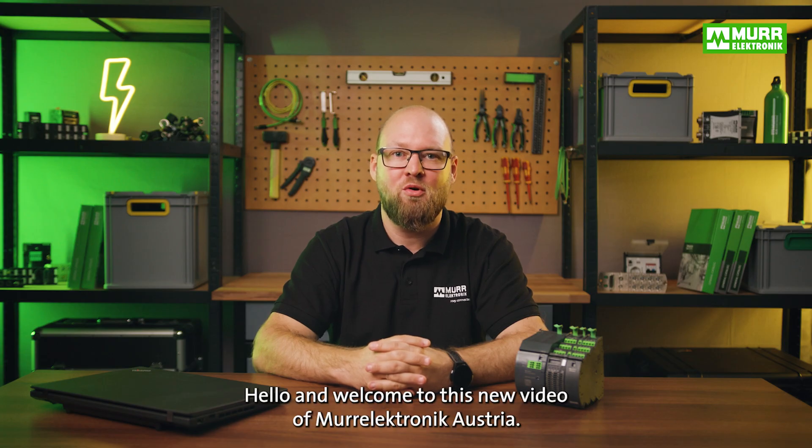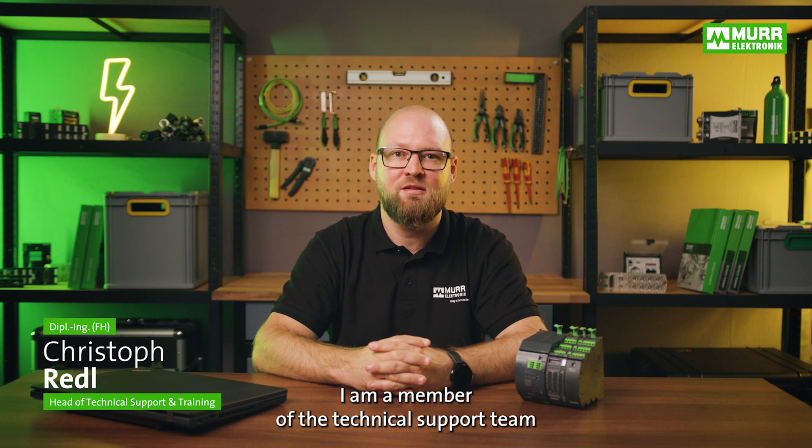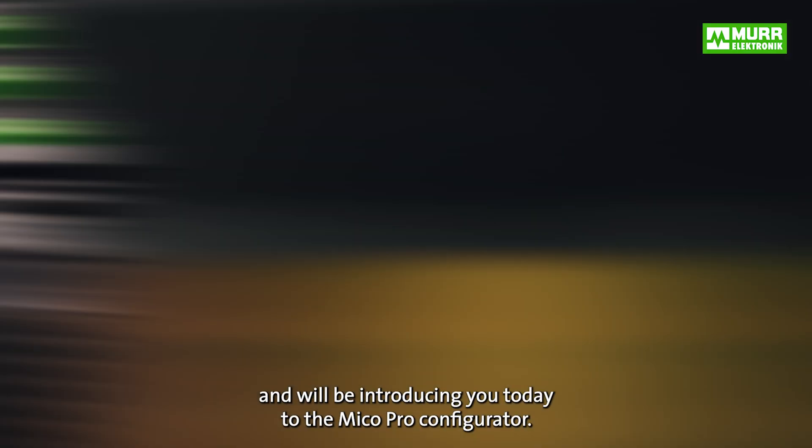Hello and welcome to this new video of Moor Electronics Austria. My name is Christoph Riedl. I'm a member of the technical support team and will be introducing you today to the MECO Pro configurator.